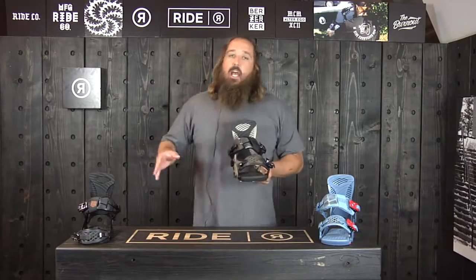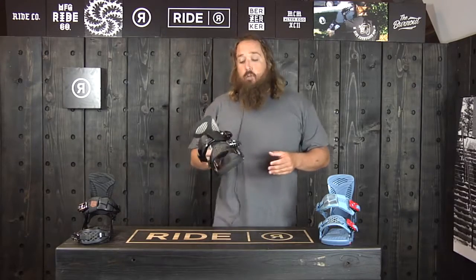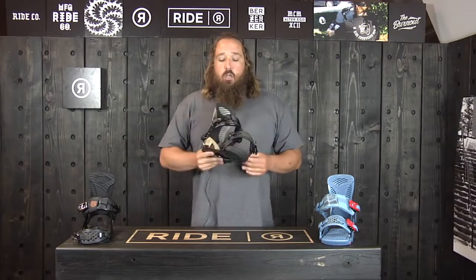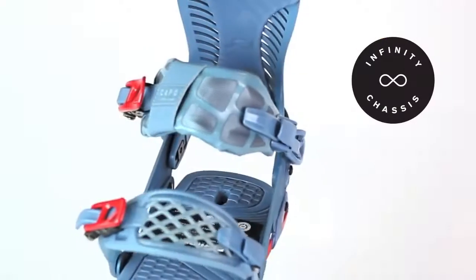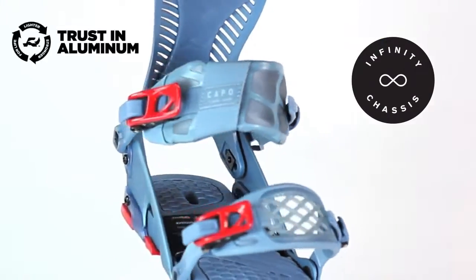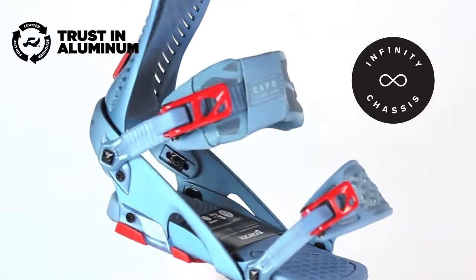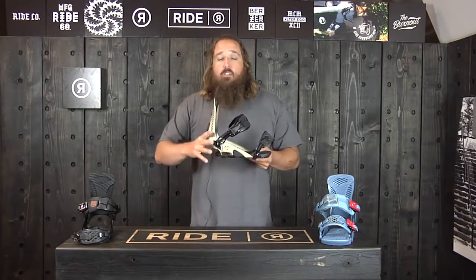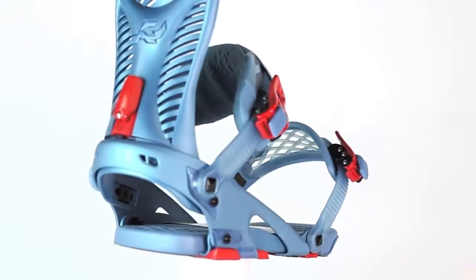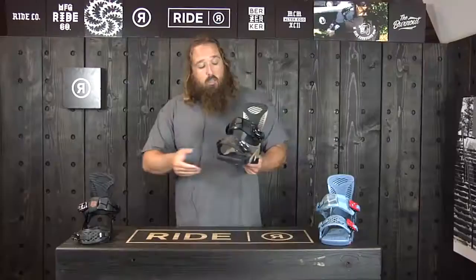If you like real crisp turns and a real aggressive ride, this is going to be the binding for you. Number one feature is the Infinity chassis — that's a T6061 aircraft aluminum chassis, so there's a lifetime warranty on that. It's also adjustable for your heel cup; you can move this forward and back, so if you've got a bigger foot or a smaller foot you can really custom fit it to your boot in the center of your board.